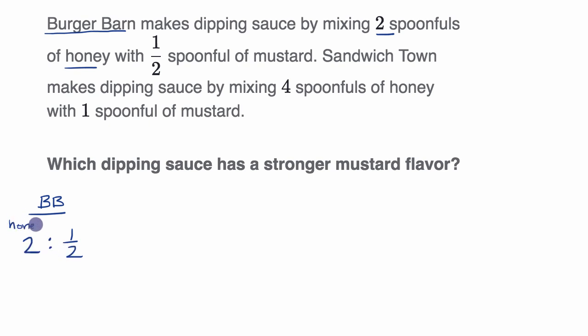This is honey, and this right over here is mustard. Now let's look at Sandwich Town — ST. Sandwich Town makes dipping sauce by having four spoonfuls of honey for every one spoonful of mustard. So the ratio of honey to mustard is four spoonfuls to one spoonful — that is honey and that is mustard.